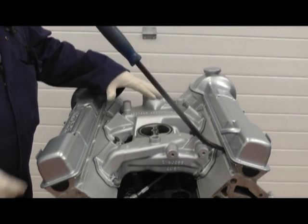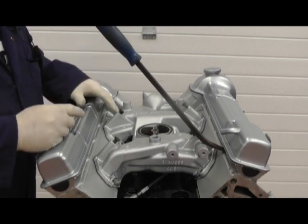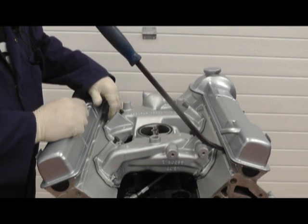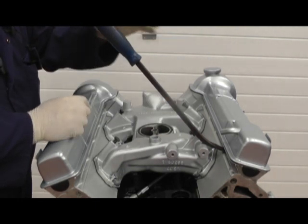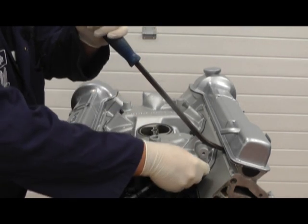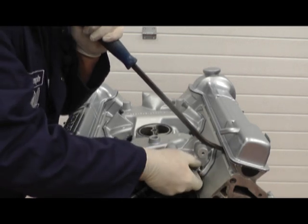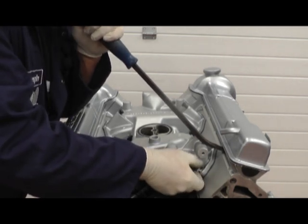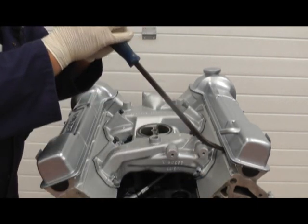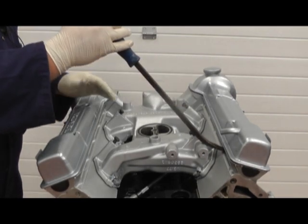We fitted the inlet manifold nice and snugly, lined up all the bolt holes with the gaskets, and first of all fitted all the bolts in finger tight on this side. On the other side we had to lever it down slightly to get all the bolts in because it's very tight — there's not much clearance — and I had to really pull down to get the hole to line up with the threaded hole below. Now it's gone in and we can get all the bolts in loose and then tighten them up evenly.